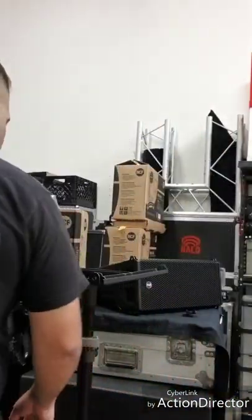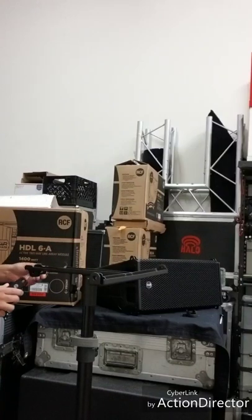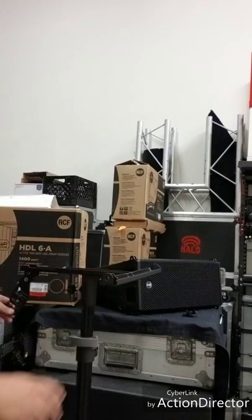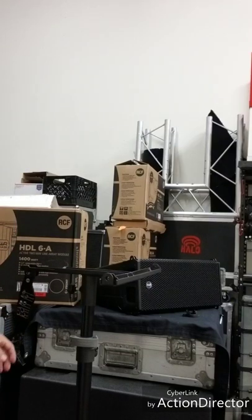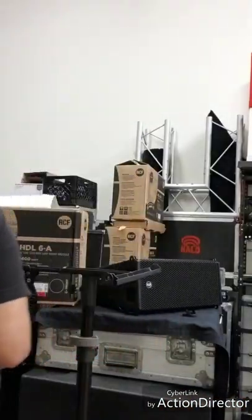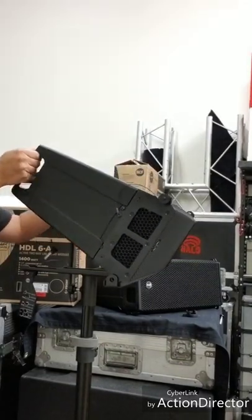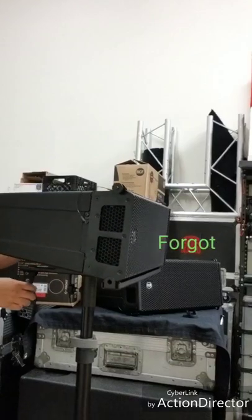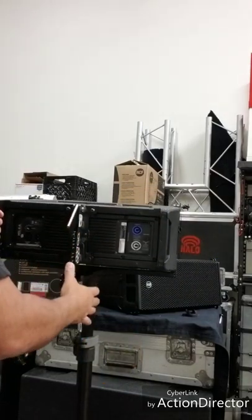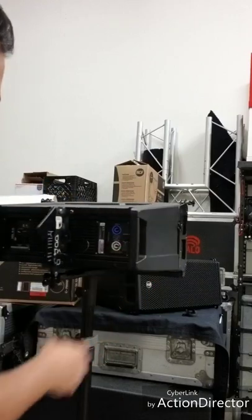This is the new pole mount for the HDL 6a speaker. When you get it in the box it's not attached, so you install it. This will give you the level — the front side here and then the back side, pinned to the back. These speakers are 25 pounds, they don't weigh much. Put it in the front here, get it rested in the back.